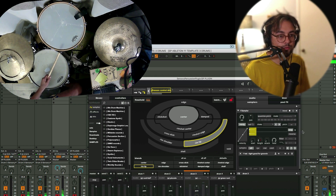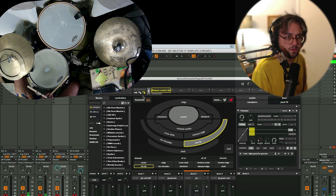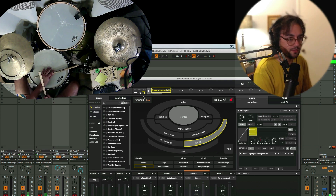Some nice looping random length from an LFO — that's fun. Those are the only sounds I have coming from Sensory Percussion.